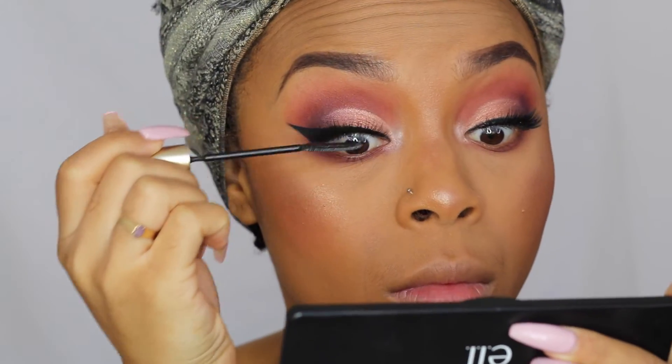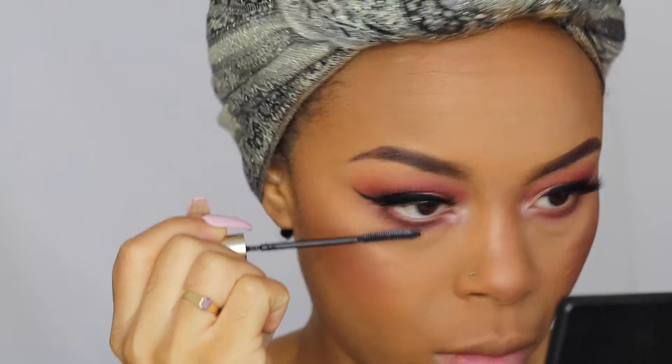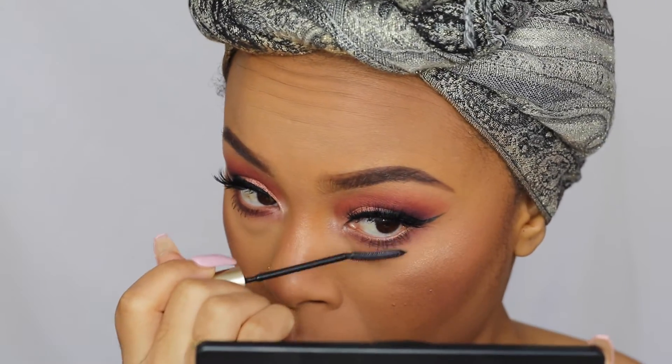Next I'm going to take my L'Oreal Telescopic mascara and coat the bottom and top lashes, making sure that my false lashes and my real lashes blend together.